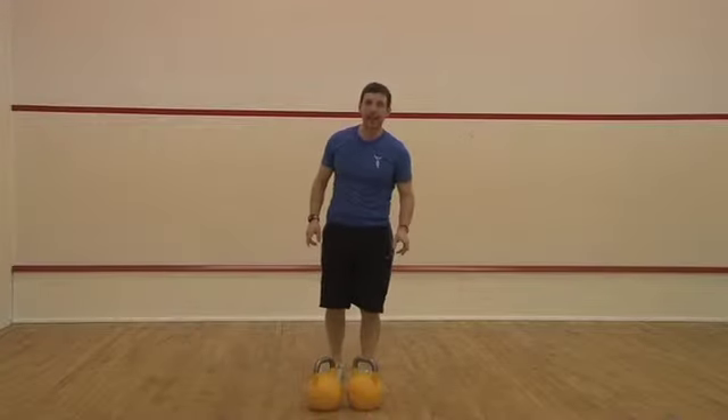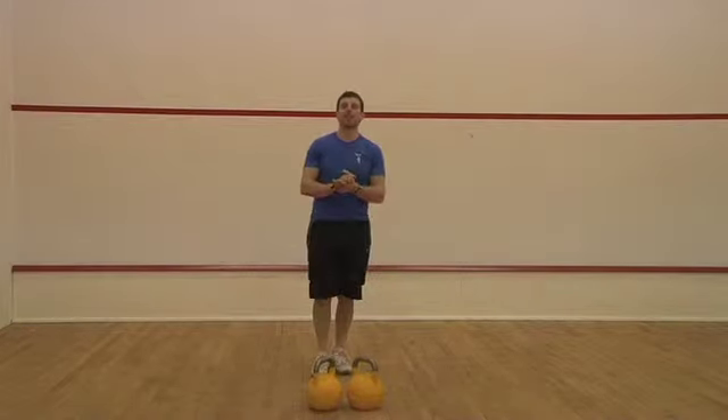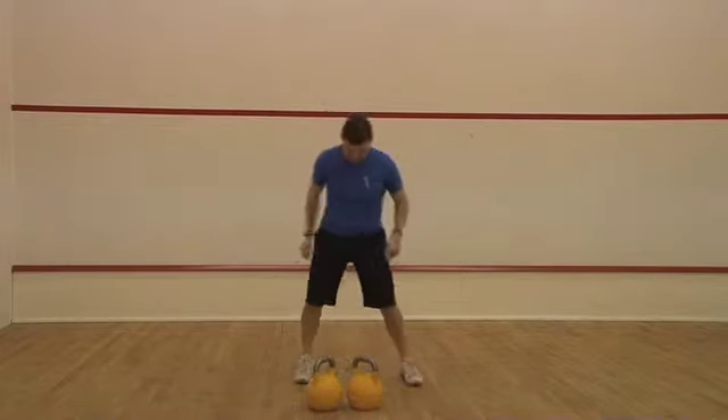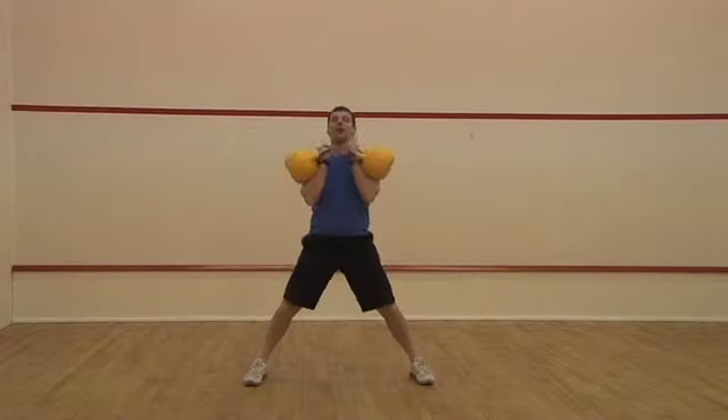Hey guys, it's Mike back again here with a kettlebell tutorial for you. This one is going to be a shoulder press. You're going to get up in a clean position first — do everything that was in the clean video and get it into this rack position with the handles close together.